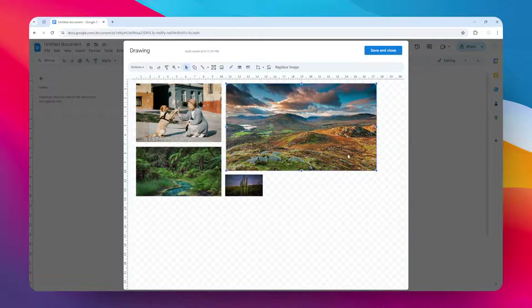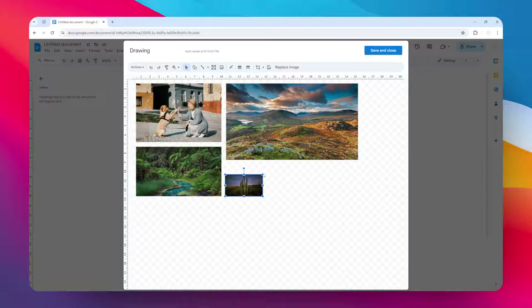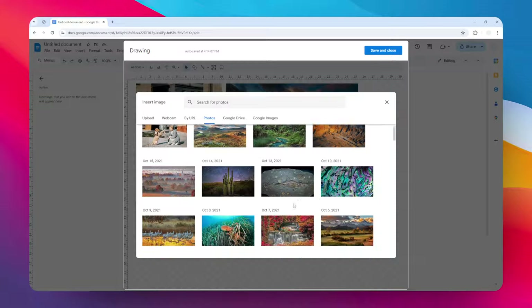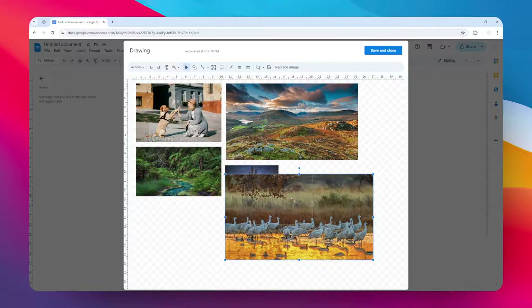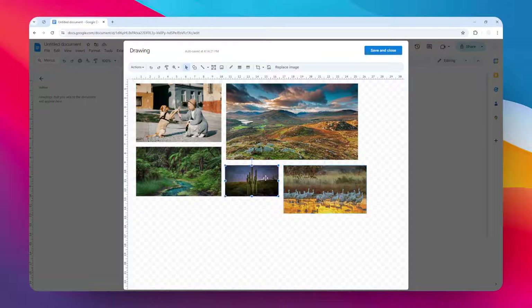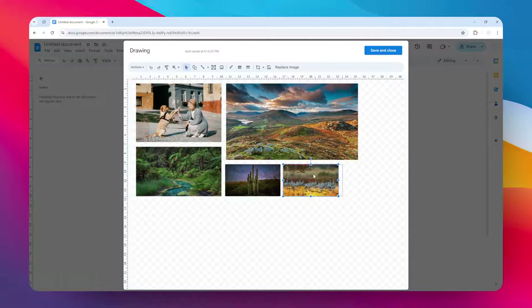I need to speed up the process, so I have to add a few more after this — maybe two more images. You have to be a bit careful here because you want to make sure the image looks as good as possible and that the distance between images is proportional. I'm quite happy with the result. It's not perfectly aligned and the gaps between images are not uniform, but it's not a big deal.